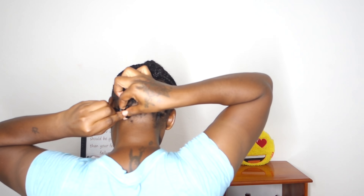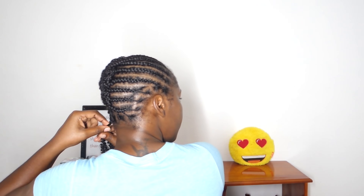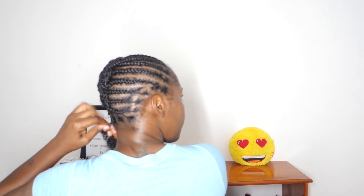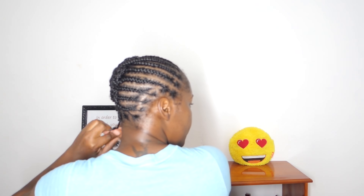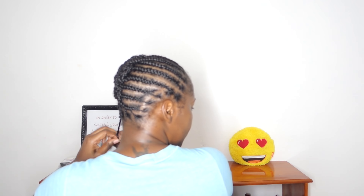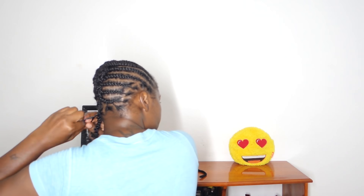For the first row in the back, I'm just going to make sure each individual plait has a spring twist on it to give the illusion of individual twists. The row directly above that I'm going to do one finger width apart, and for the rest I'm going to do two finger widths apart. When I get to the top I will explain and show you guys what I mean by one finger width and two finger widths.